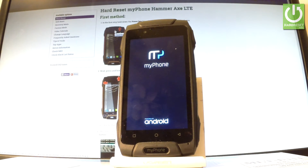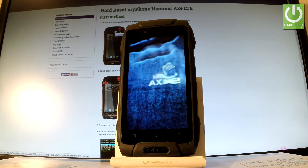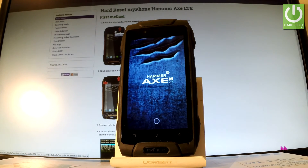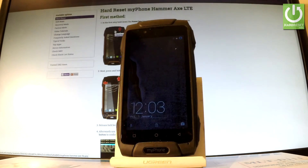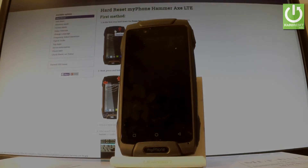The whole operation should take a few seconds — just wait. The phone is now in normal mode and you can use your device. Thank you for watching, please subscribe to our channel and leave a thumbs up under the video.